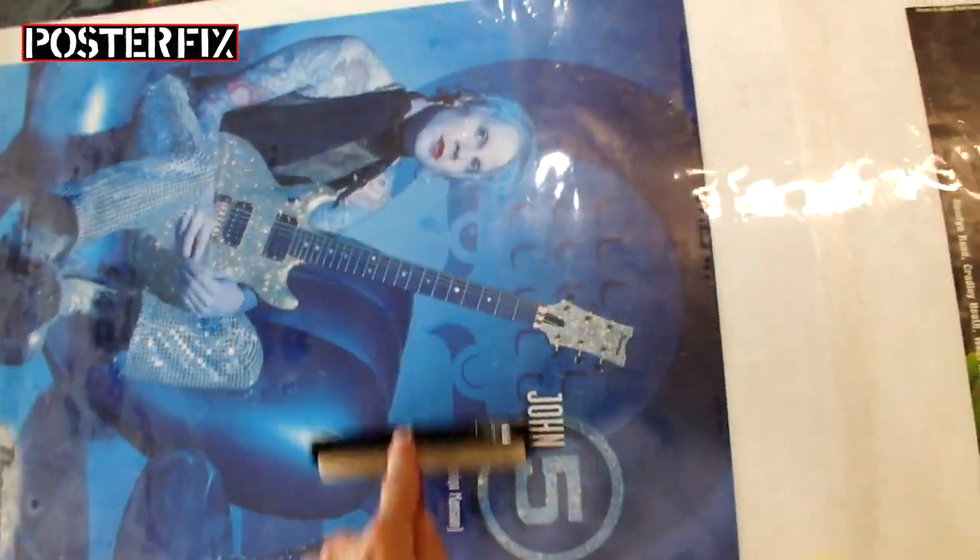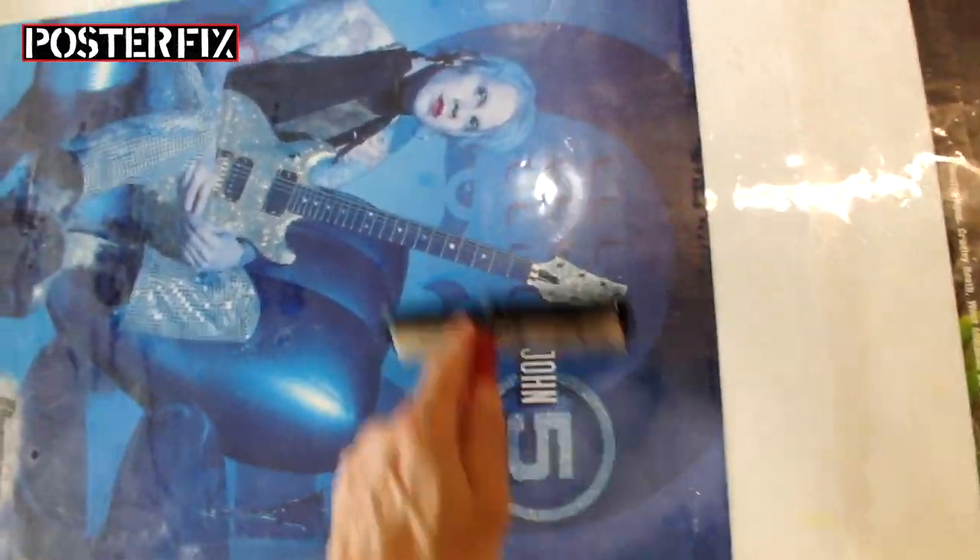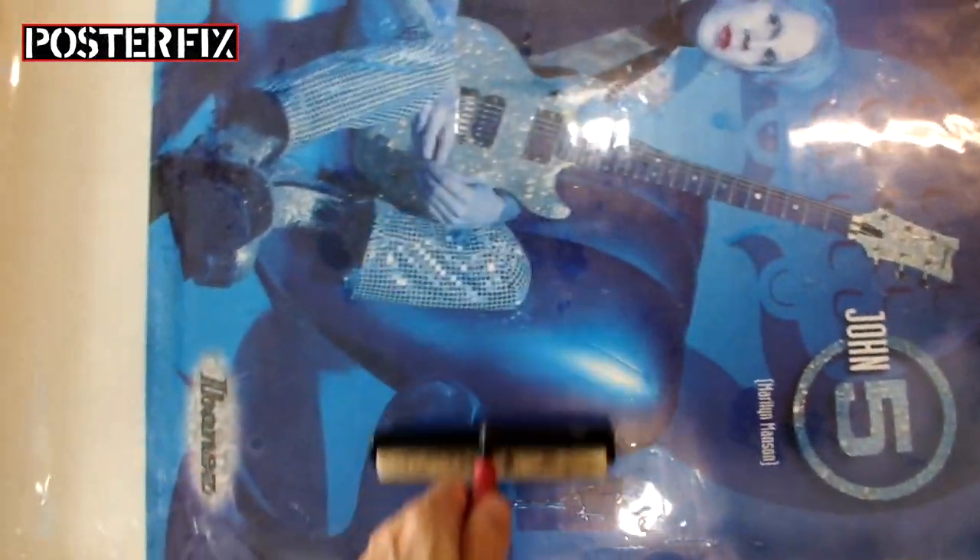Today you're going to see me linen back and touch up two vintage posters, very glossy, for the guitarist John V.